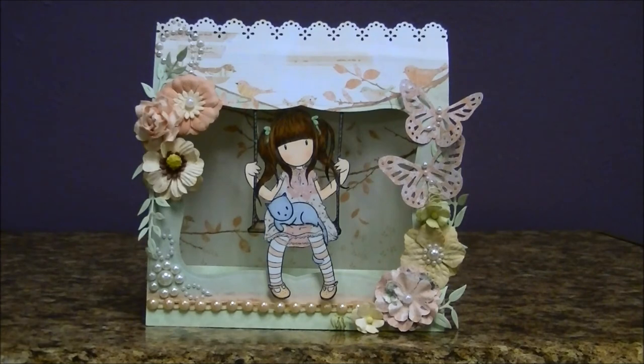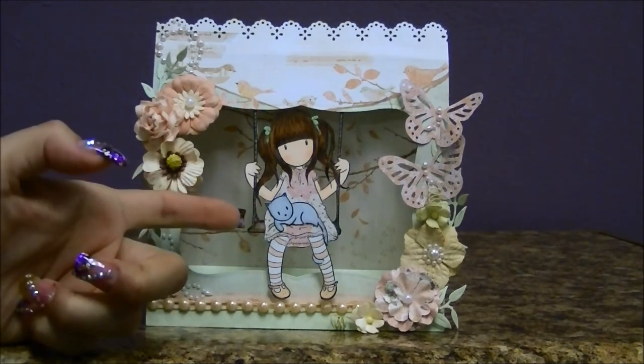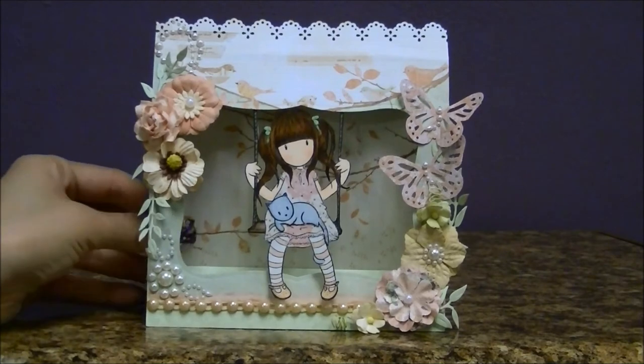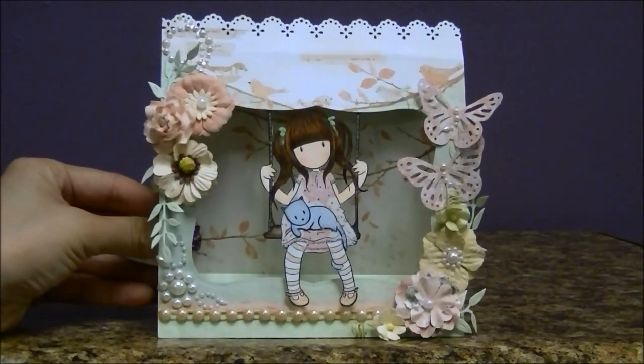I really love the way that looked, and of course I used my Copics on her swing. I love this one because whenever you move this card it does look like she's swinging, and I thought that was perfect.